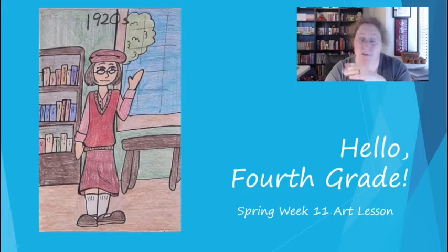Hey, fourth grade. Welcome back from spring break. It's time for spring week 11's art lesson: the 1920s.